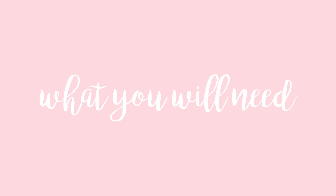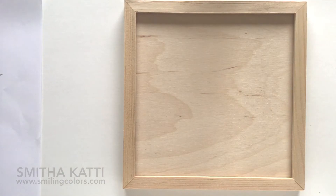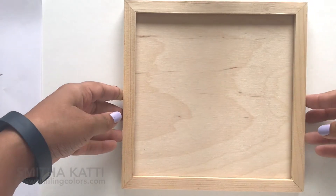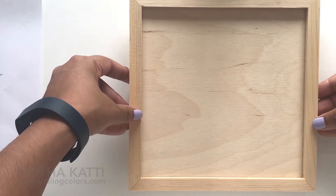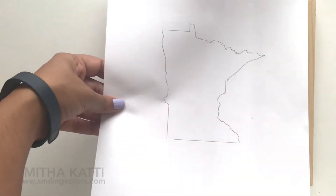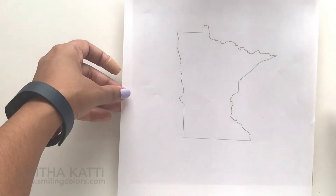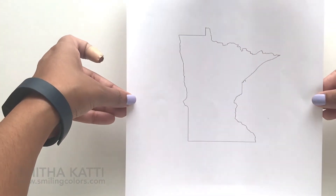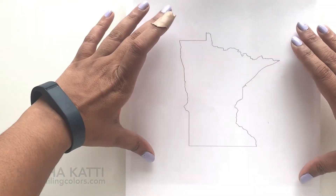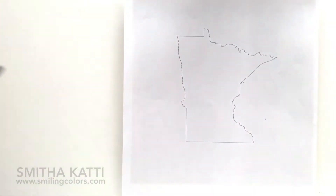So here's what you'll need to make this along with me. I have a 7x7 inch wood frame here. This is basswood but you could easily use any kind of wood plank that you buy in a hardware store. You can use a sign if you have it or you can also use a canvas for this. You'll also need an outline of your state. I'm creating a Minnesota state art and I printed and resized this in Photoshop so that it fits inside my frame. You can also use a quote here if you want to, or maybe put something like 'sisters.' This is something you can customize very easily to suit you.